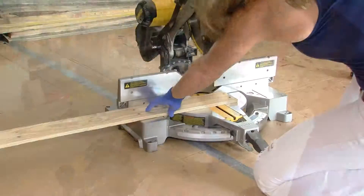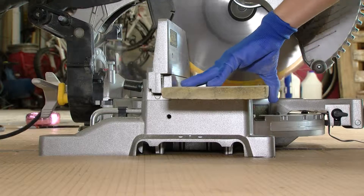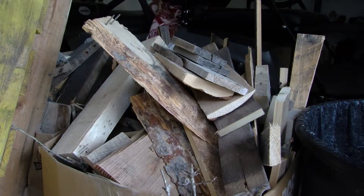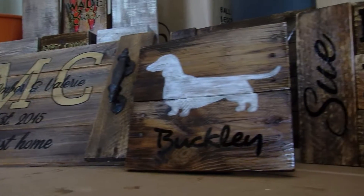She's a DIY enthusiast and power tool junkie. Tampa mom Laura Glover turns discarded construction site scrap wood into works of art. Under the dirt, under the concrete, whatever is on it, it's like, wow, this is actually really pretty wood.